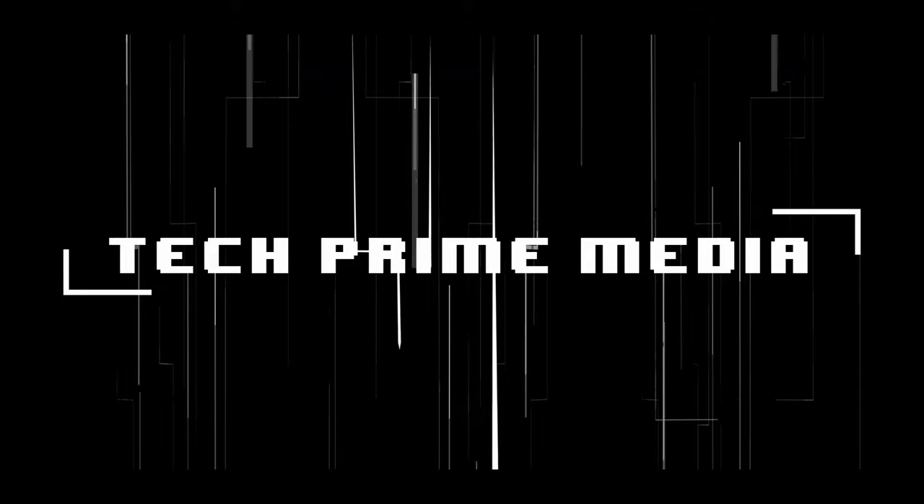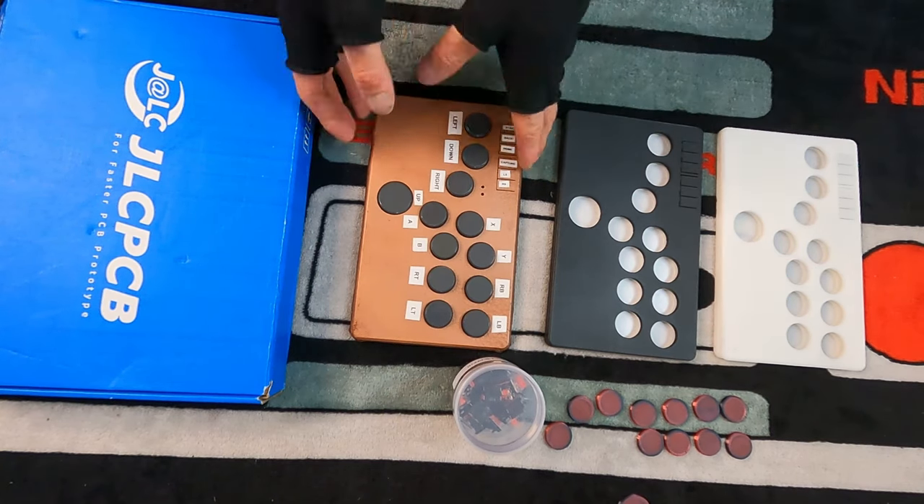Oh, love that smell of fresh PCBs in the morning. Welcome back everybody. We're going to make another controller today. I know we've been talking about making controllers forever and I wish we had time to make more videos, but we're here, we're doing it now, and this controller I've been wanting to build for a while is here.